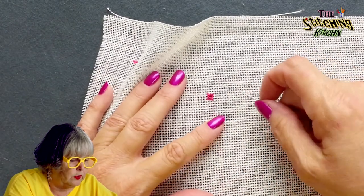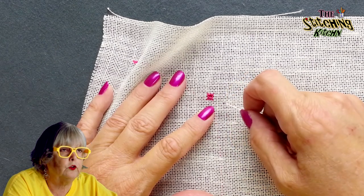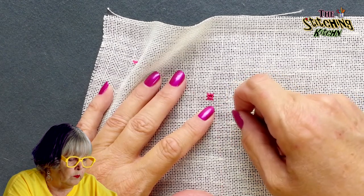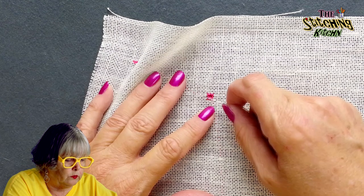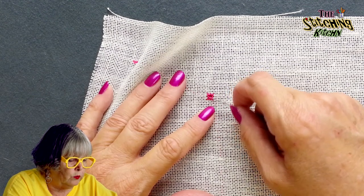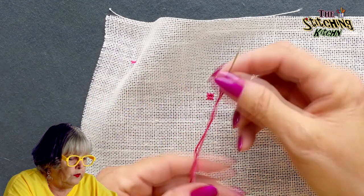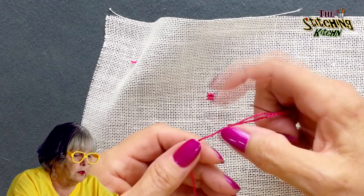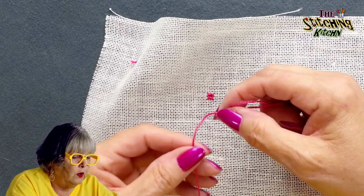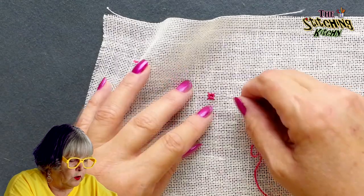Let me explain something. Once you start in this corner, all of your stitches need to go in the same direction — this one went clockwise, if you noticed. If you do that, all your threads are going to lay flat and they're going to look nice. This is a twisted thread — can you see that twist? If you don't stitch in the same direction, these are all going to look a little wonky.